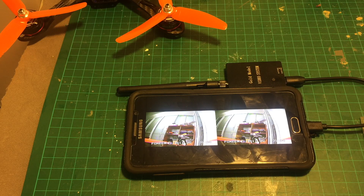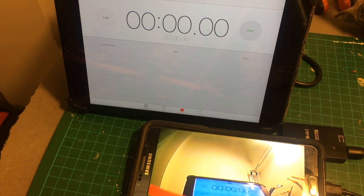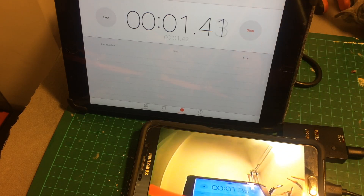So the next thing I'm going to do is use a timer and see what the latency of this device is. I point the camera on the stopwatch on the iPad and now we can perform the latency test. I'm glad to see that the average latency is 10 milliseconds, so it's going to be usable for FPV.